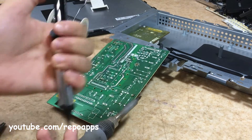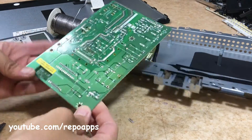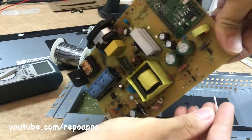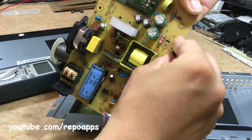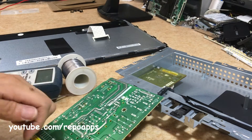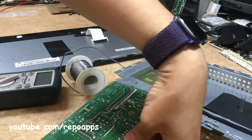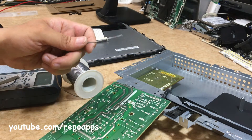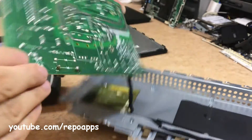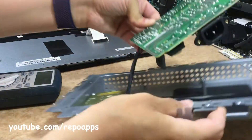This one is the pin orientation. The diode is replaced now. Okay, now let's check together.